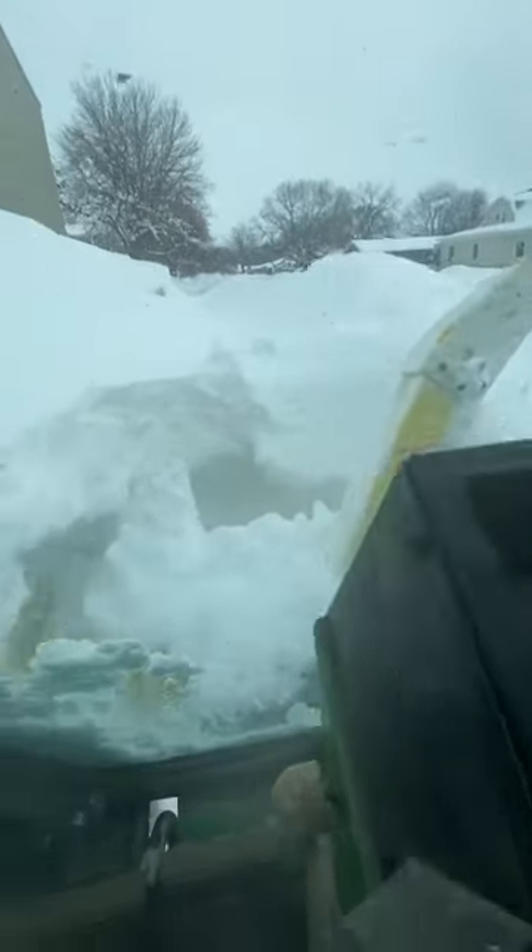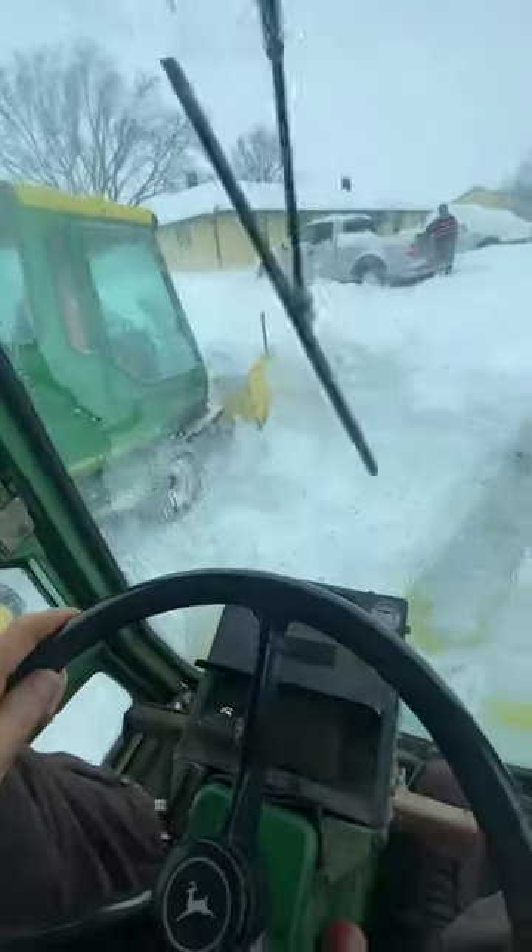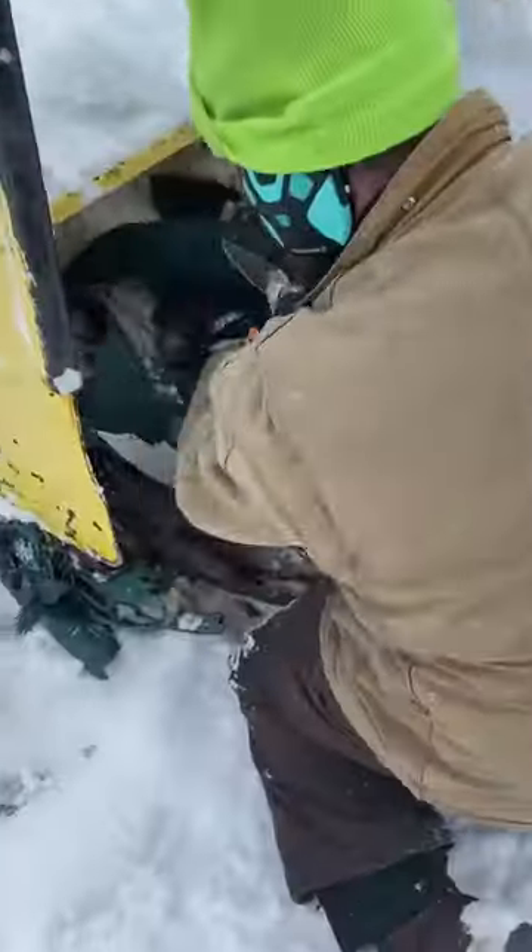We recently got a bunch of snow and in a few spots there was too much snow for the plow to get through. That's easy enough to fix. Trent and myself just hop in these John Deers and start clearing a path.